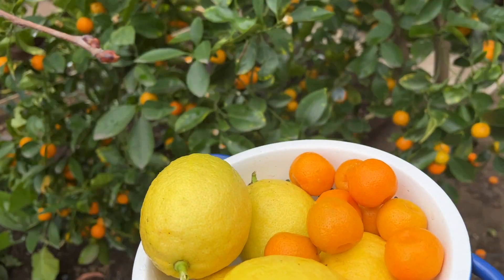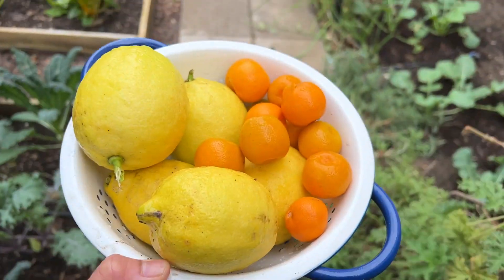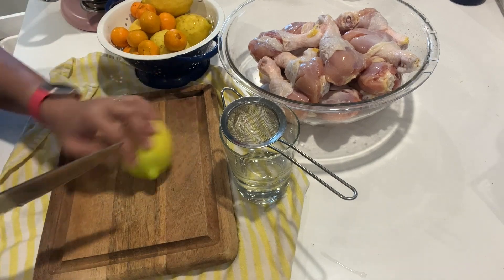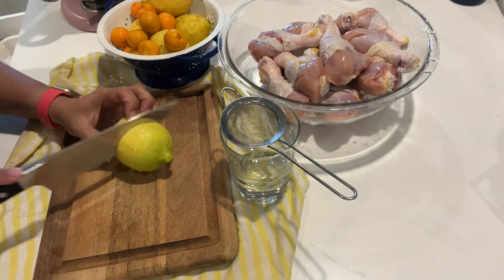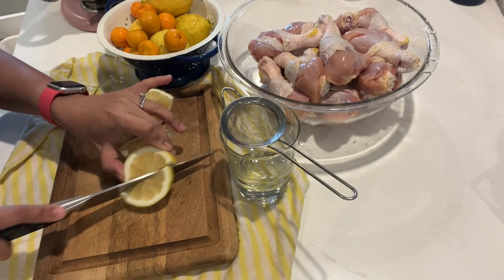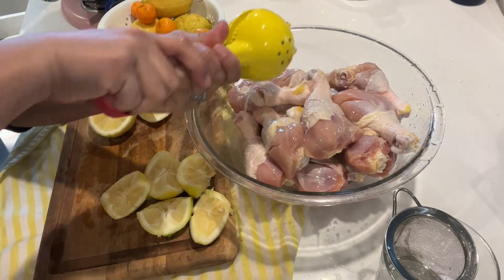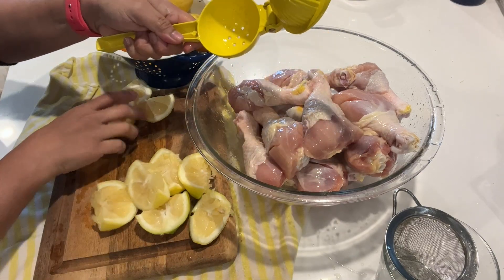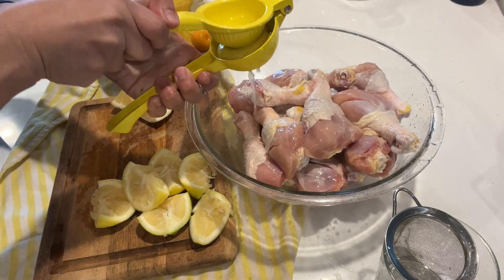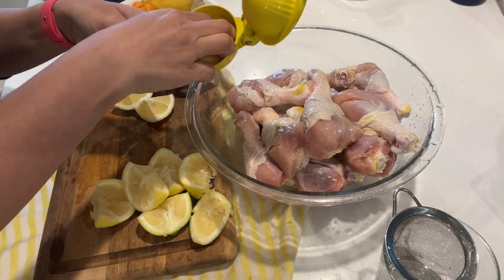Now let's make a marinade. I'll just use this and then our soy sauce. Let's do the lemon first. Lemons are expensive these days — it's really nice when you can just harvest them from the garden. Saves a lot of money.